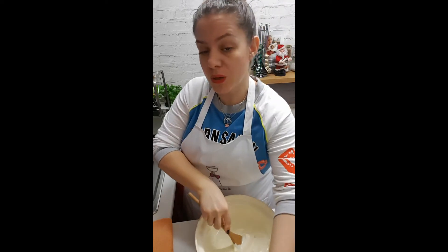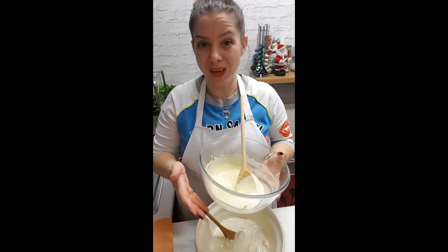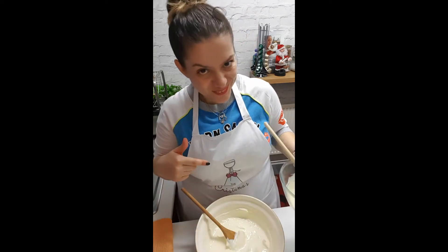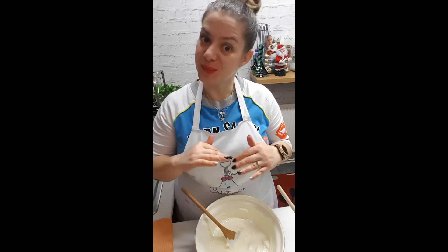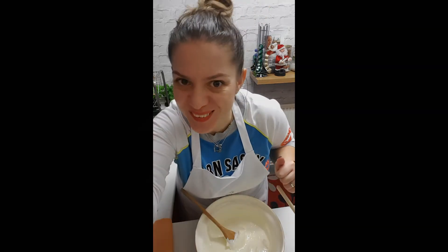Then we add 200 grams of melted white chocolate into the mixture. Take the base out of the fridge and put this filling on top of the base.